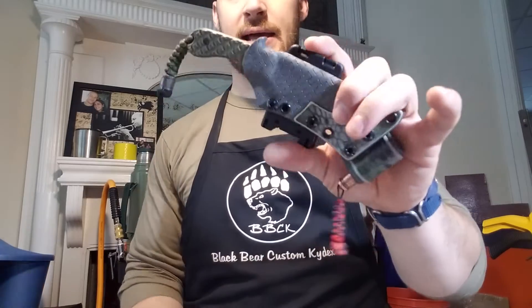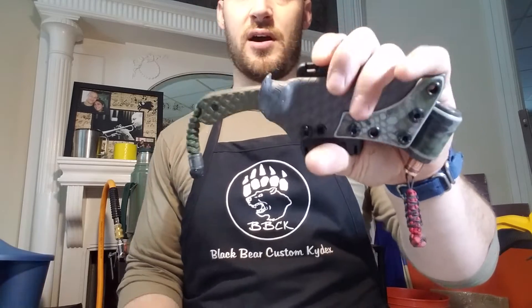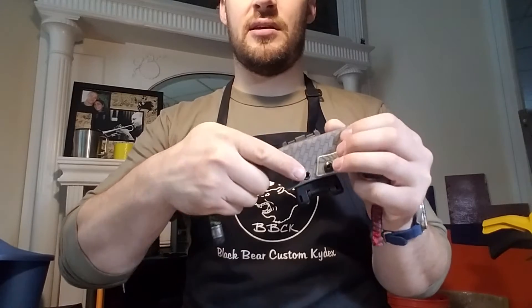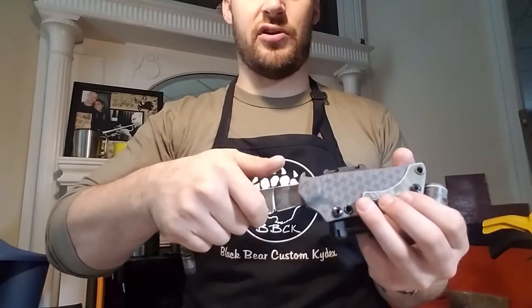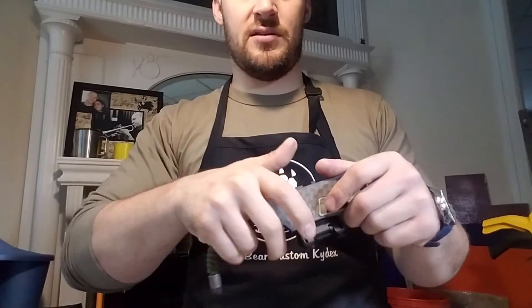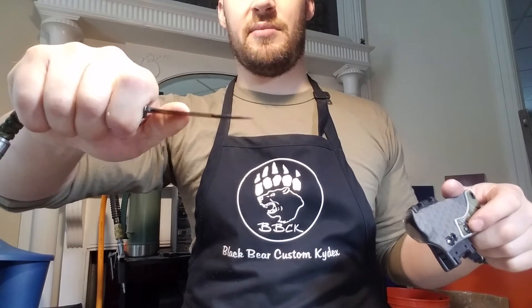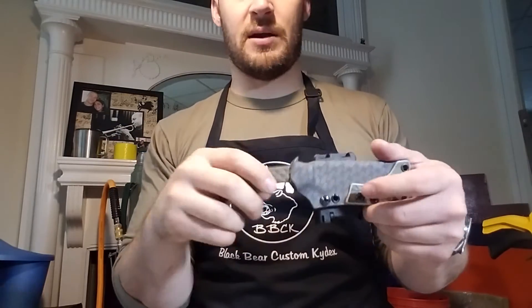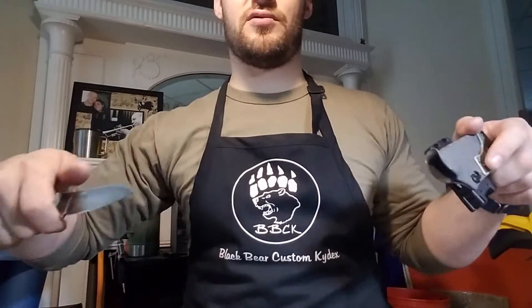When it comes to making a sheath that works for it, it's kind of necessary. To work around it: push your middle finger right up against the sheath, use the thumb ramp, and index as you're drawing. By the time the knife comes out of the sheath, you're already in your full grip — it's no slower than having an indexed grip before the draw. It might take a little practice but it's not an issue. You can also just grip it and rip it off your belt in an emergency.